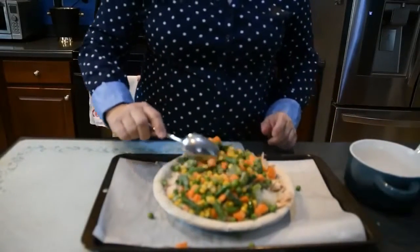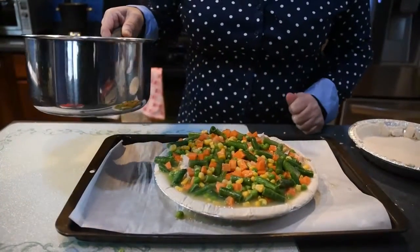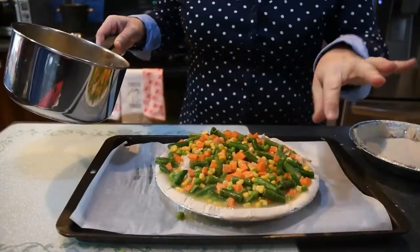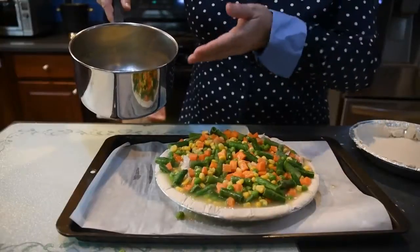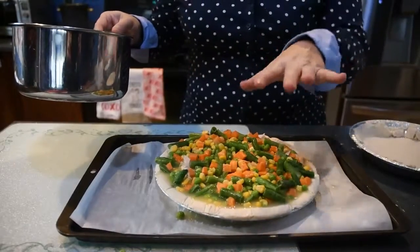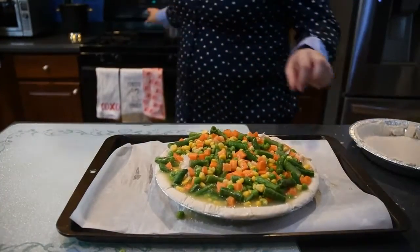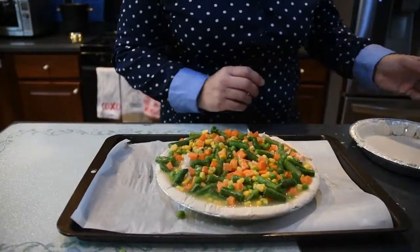Then I'm going to pour the frozen vegetables directly on top of the chicken and spread that out. I brought the broth to a boil and poured about two cups on top — that was enough for this particular pie crust. Sometimes your pie crust will take more broth. Put as much broth as needed to totally cover the vegetables, but not too much spillage. I put parchment paper underneath just in case I went over.